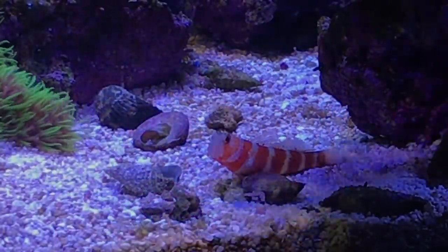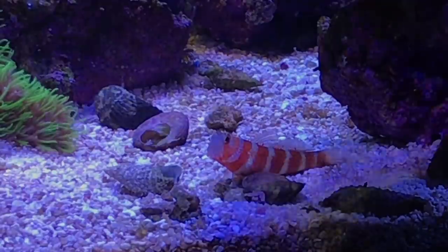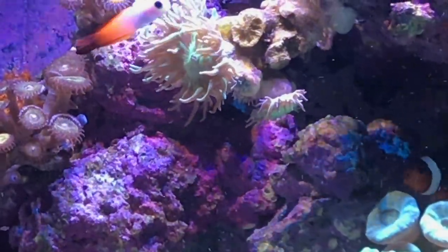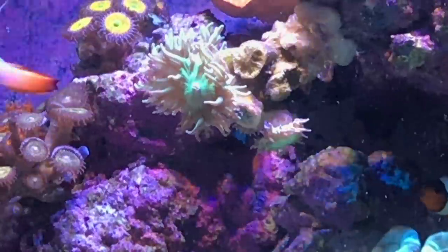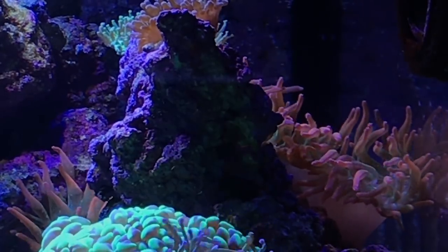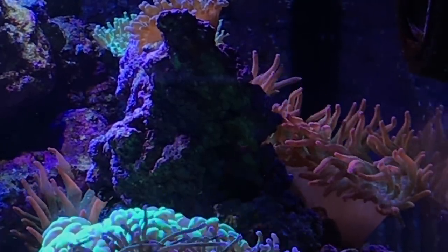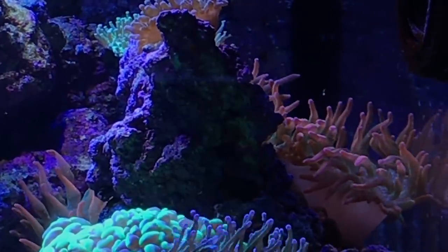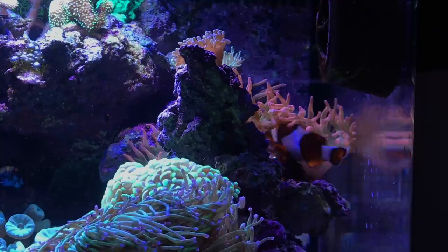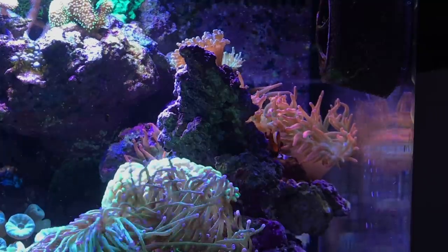Here's a close-up on my Wheeler's goby — he's out front quite a bit more nowadays because the pistol shrimp is gone, so he's not hiding and digging cave networks with him. I lost the last firefish I had and went ahead and got a new one; he's been doing really well with no problems. The clownfish are pretty much constantly hosting in the anemone on the right side — they're coming up from below right now, but they typically spend most of their time back in there hosting.